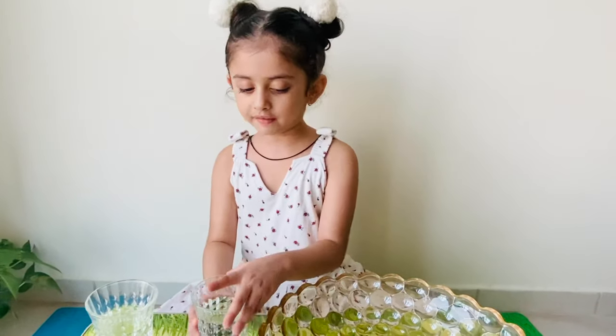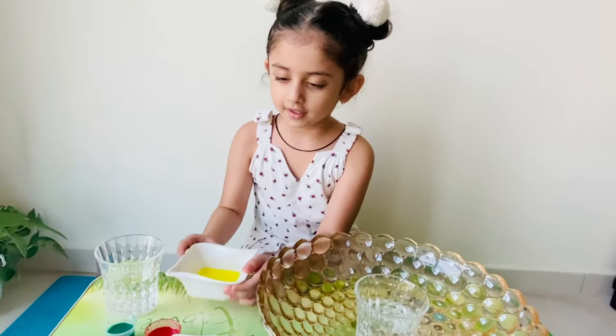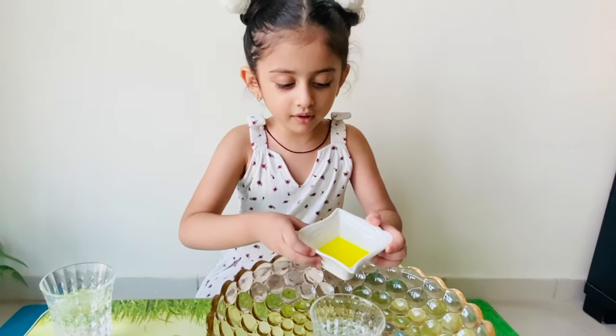First, let's put a glass of water in the tub. Let's pour the liquid soap in the water.